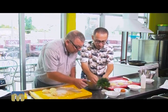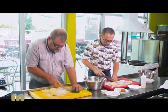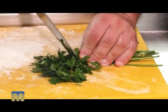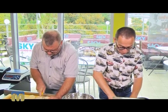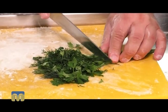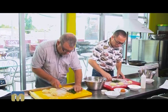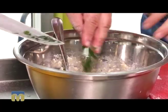Now the greens. Here's your half, here's mine. We just chop finely. Finer. You can add to taste — dill, parsley, khmeli-suneli — whatever you prefer. Now pour the greens in here, and be sure to add salt.